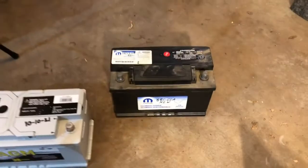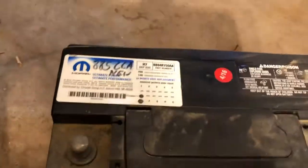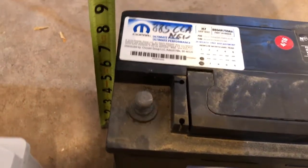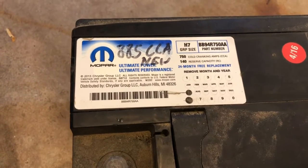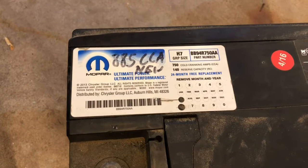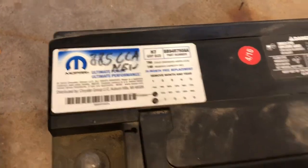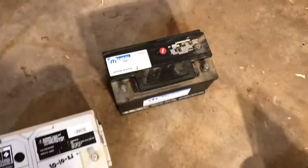Now that we have the old battery out, let's compare the two. This Mopar battery has been in there for six years. It measures about 12 and a quarter inches long, 7 inches deep, and about 7.5 inches tall. It's an H group size with 750 cold cranking amps — meaning at 32 degrees it can put out 750 amps max — and a reserve capacity of 140, meaning you can pull 25 amps off it for 140 minutes until it's dead.